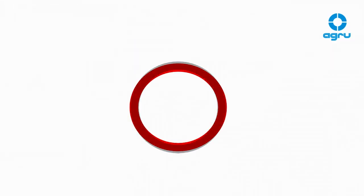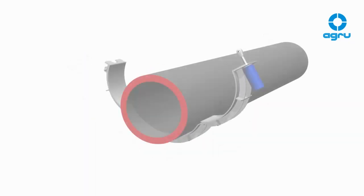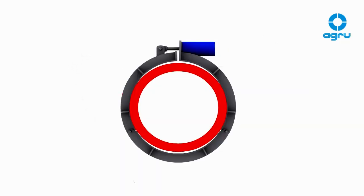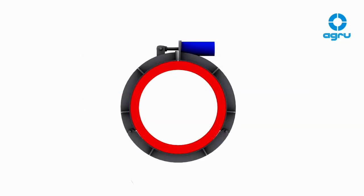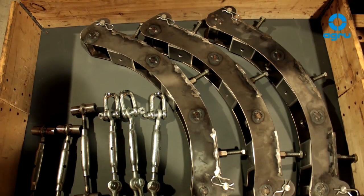Usually, pipes become oval during storage. If the ovality within the welding area is larger than 3 mm, a re-rounding tool has to be used. Suitable options are hydraulic or mechanical rounding clamps, which are mounted at the end of the coupler's insertion length.